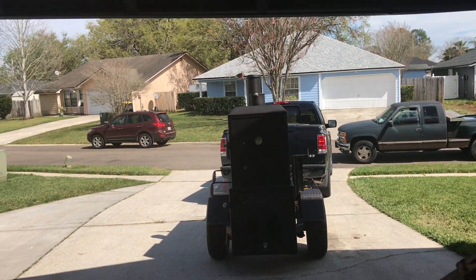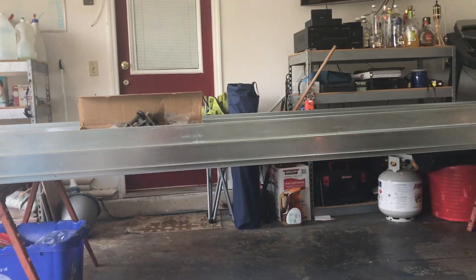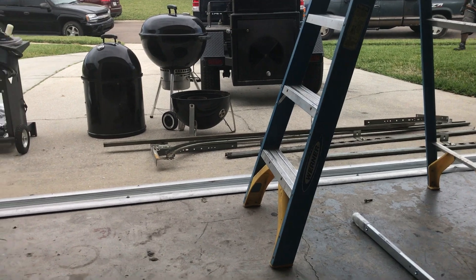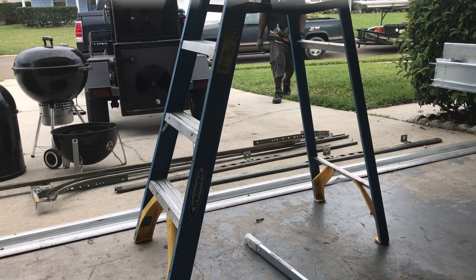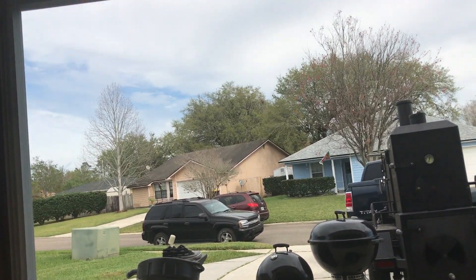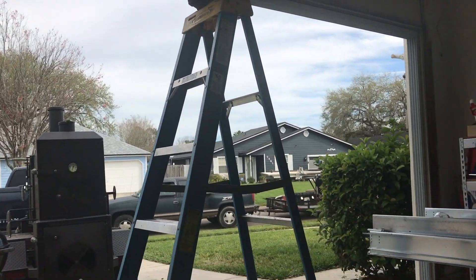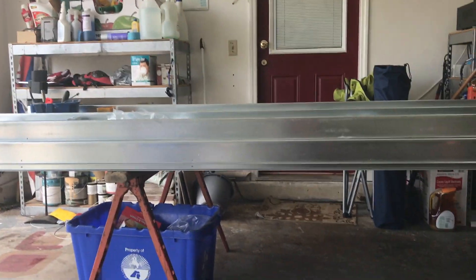Needless to say, I'm getting it repaired. Yep, look at the garage. Look at the parts of it — that's the old door. I'll show you the new one here in a minute. Here's what a garage looks like with literally no door on it.